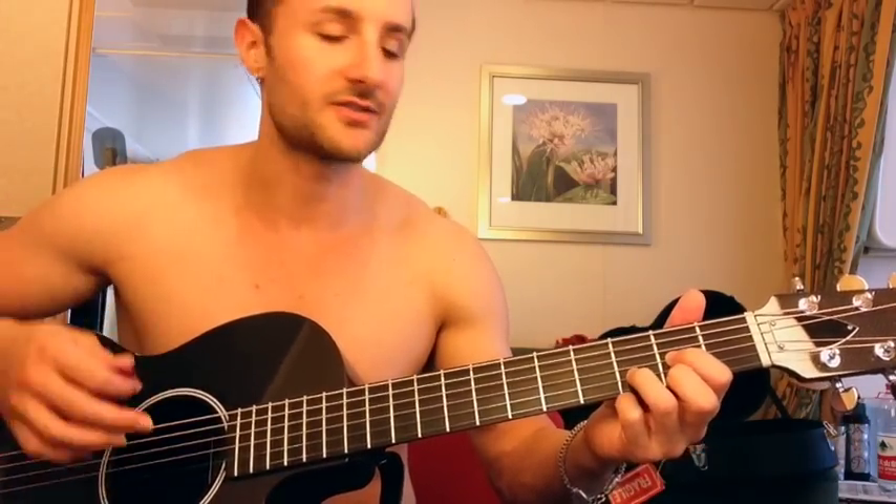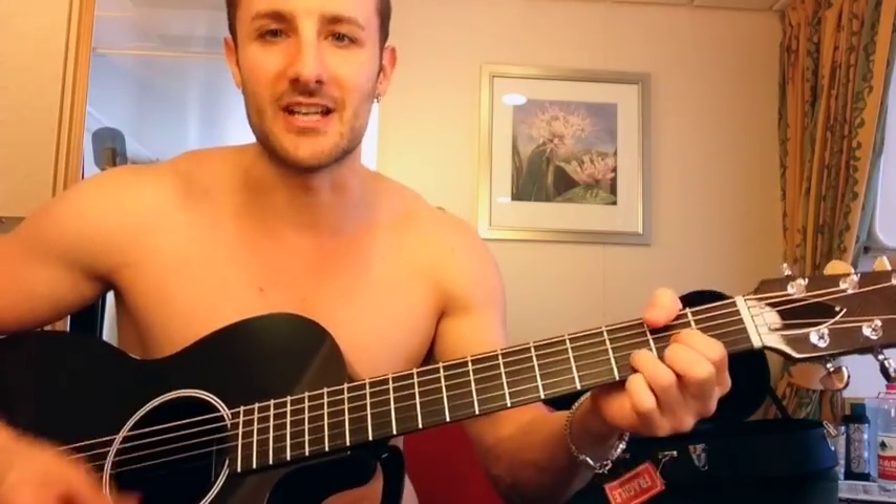One more time, all the way through. Starting on D over F sharp, G, C — that's the first time. Then D over F sharp, G, B minor — 'you're alone tonight.' Then D over F sharp, G, C, then C, G over B, D.